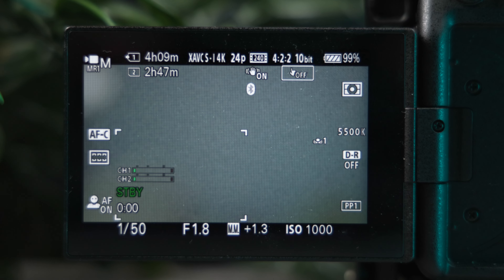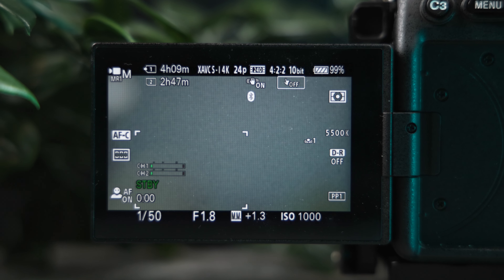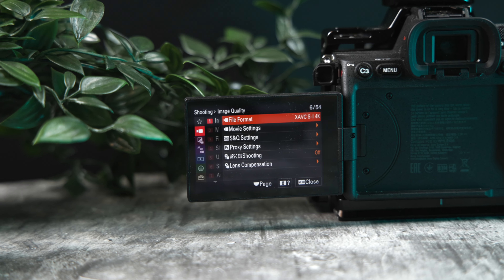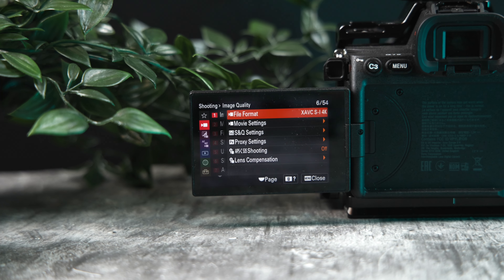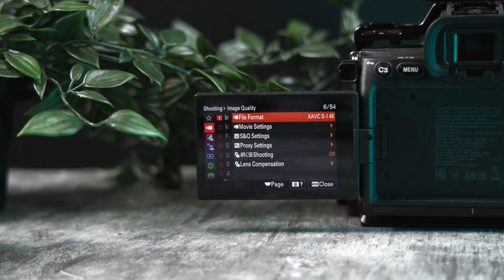I have been recording in XAVC SI 4K 24p 240Mbps 4:2:2 10-bit in all of my 2022 videos using these cards consistently and it hasn't skipped a beat. Using the 512GB V90 SD card lets me shoot whatever I want without worrying about space — having a terabyte of storage across two cards in the A7IV for almost any trip is pretty awesome.